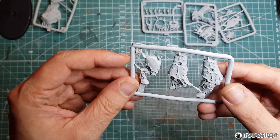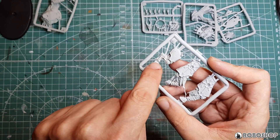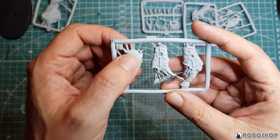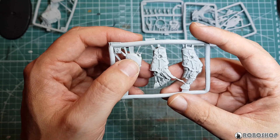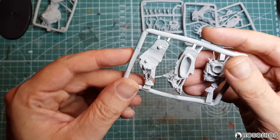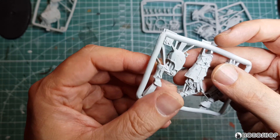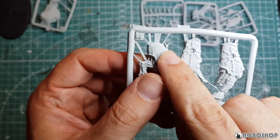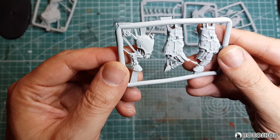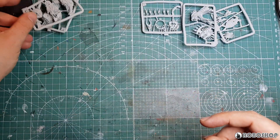Here we have the rest of the legs. This one in classic Finecast fashion has an injection gate every two millimeters. The other two are a bit less extreme, which is weird because they're bigger and more detailed. Not seeing anything I would necessarily call a mold imperfection. There's this here, which is a bit fishy. Otherwise, the mold line here is practically non-existent, so that's pretty nice.